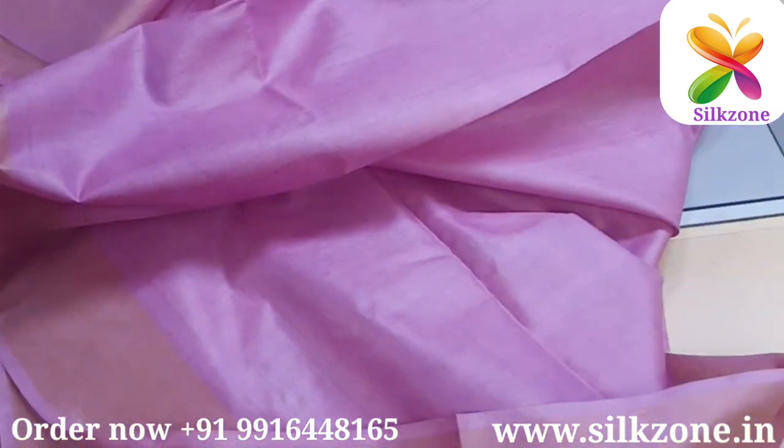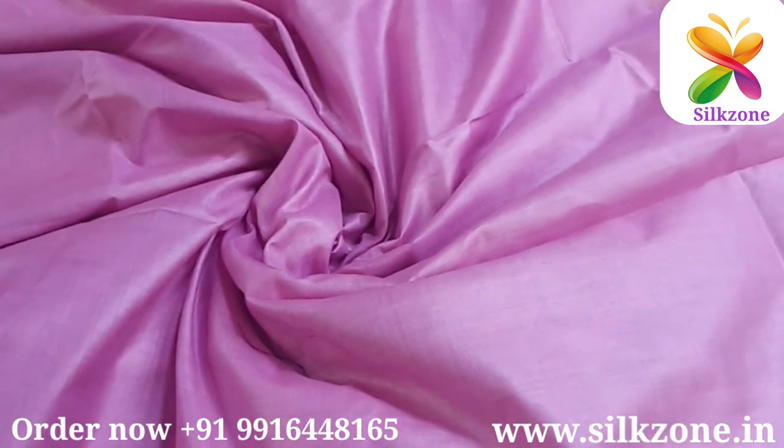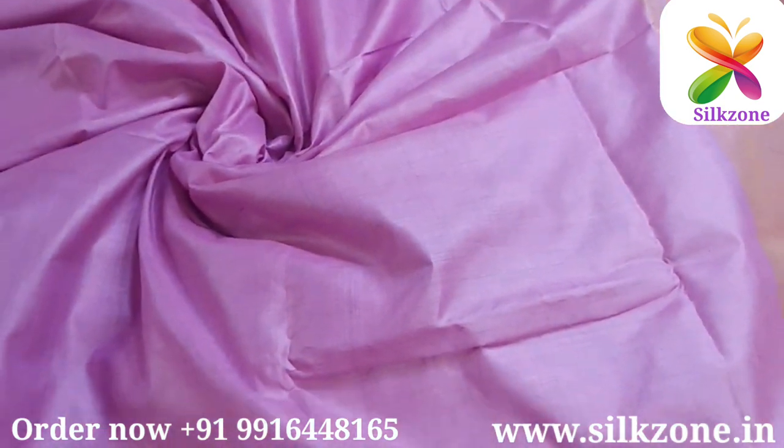The saree I'm showing here is our own saree — we are the manufacturer of this kind of sarees. One more thing I would like to tell you friends: if you go to purchase this kind of saree in the market, be aware, because some people are selling organza munga silk sarees in the name of Tasar Munga silk sarees.